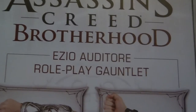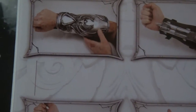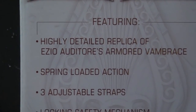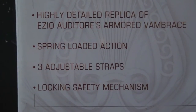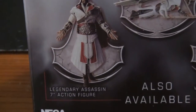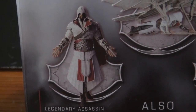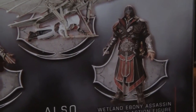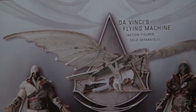Again, features spring-loaded action. On the back you see Assassin's Creed Brotherhood, Ezio Auditore Roleplay Gauntlet. Here you get the full gauntlet within a few pictures. It does come in two pieces — the Desmond-style Hidden Blade and the gauntlet itself. Featuring a highly detailed replica of Ezio Auditore's armored vambrace, spring-loaded action, three adjustable straps, and locking safety mechanism. On the back you also see other collectibles available, including the Legendary Assassin Ezio from Brotherhood, the Ebony Assassin Ezio, Da Vinci's Flying Machine, and the Onyx version Ezio.